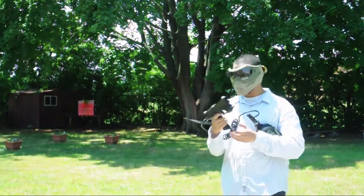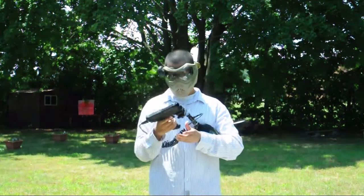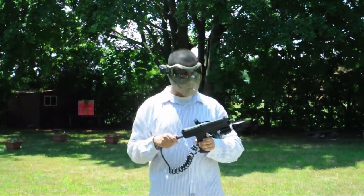Alright, we're going to have a gun mounted view, so take a look. That's it.